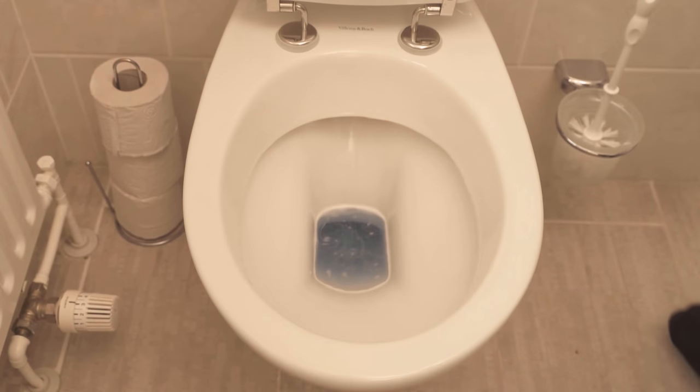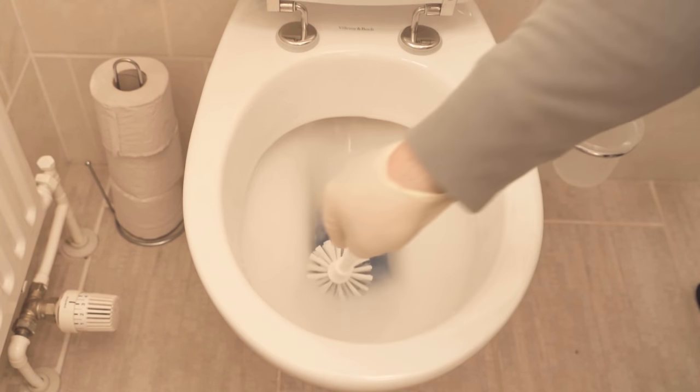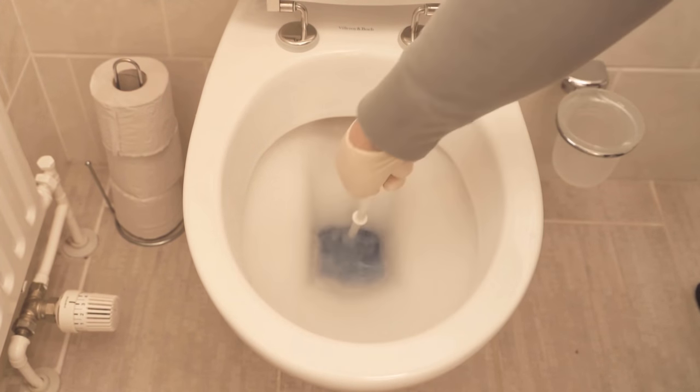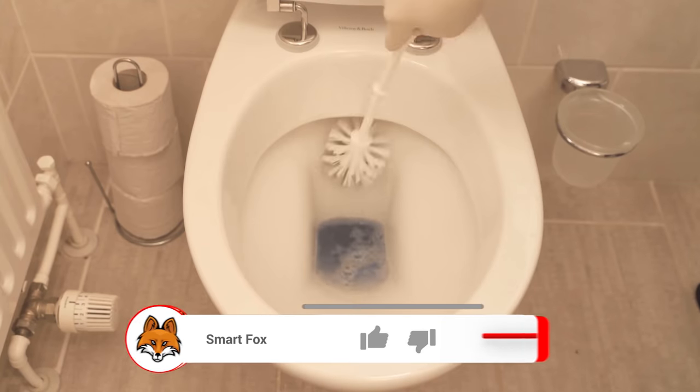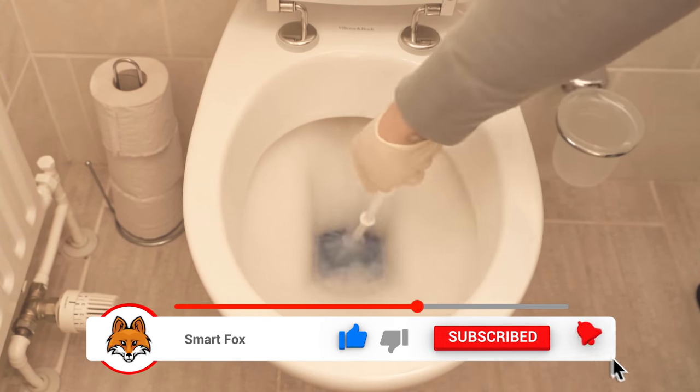In the meantime you can clean something else, and when the time is up you can go back to the toilet. Because when the denture cleaner is completely dissolved, you take your toilet brush and go through everywhere once again. That means you scrub the whole toilet again and make sure that you get under the rim of the toilet.